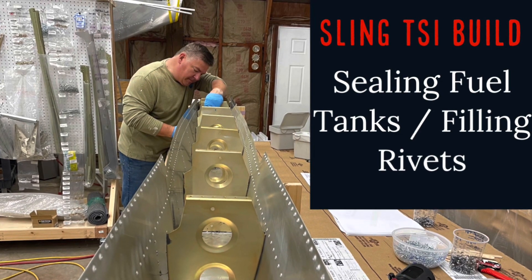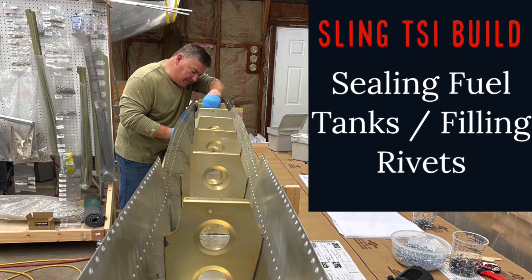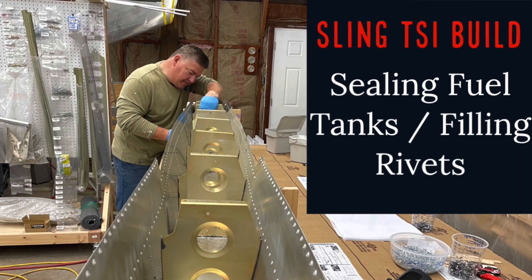Here's a build update. It's been a couple of weeks, but I just finished sealing my right fuel tank and filled a bunch of rivets.